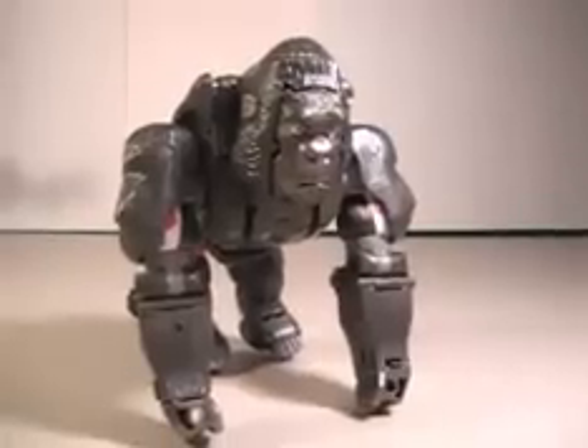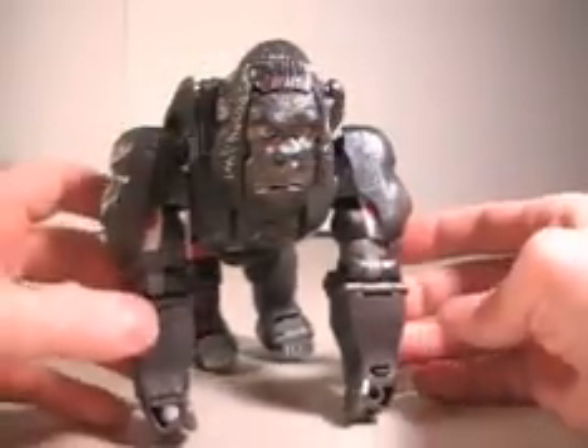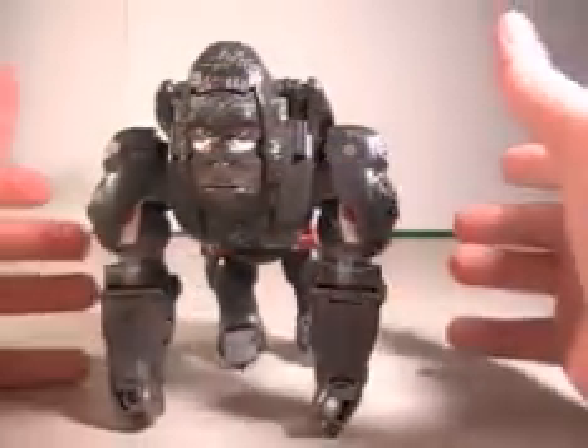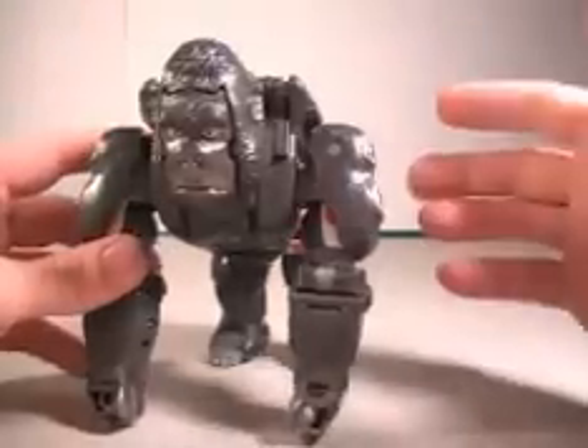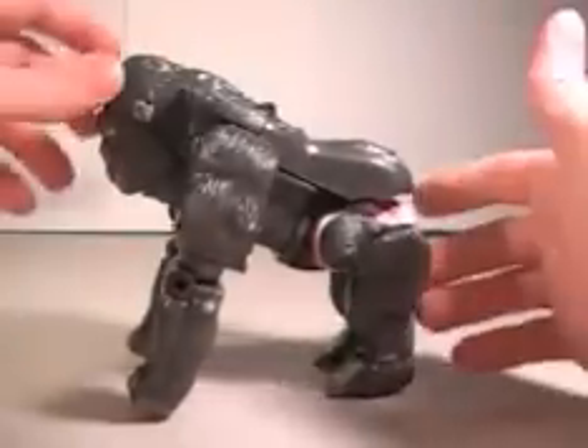Hey, what's up everybody? Mike here with another video review, and as you can see we're looking at Beast Wars Optimus Primal. This is the 10th anniversary one. I have the original one but it's missing about everything, so it'll be kind of pointless to do a review on that. This one has all the accessories — this one is loaded with accessories. This is like your ultimate toy right here.